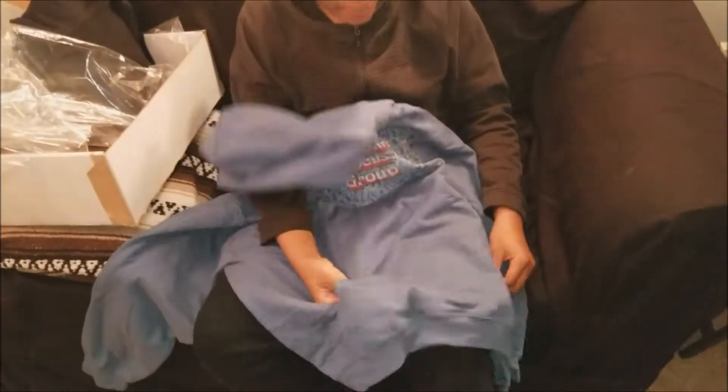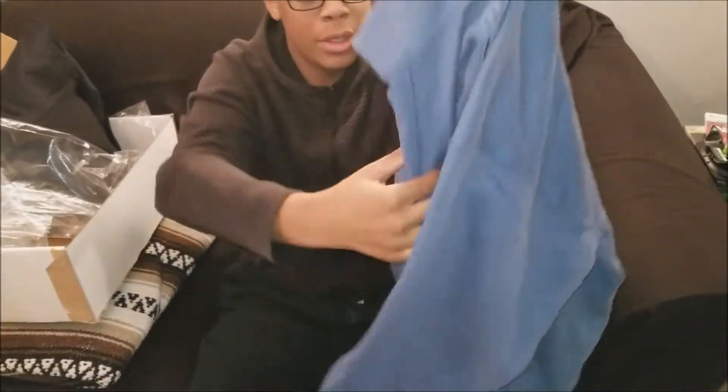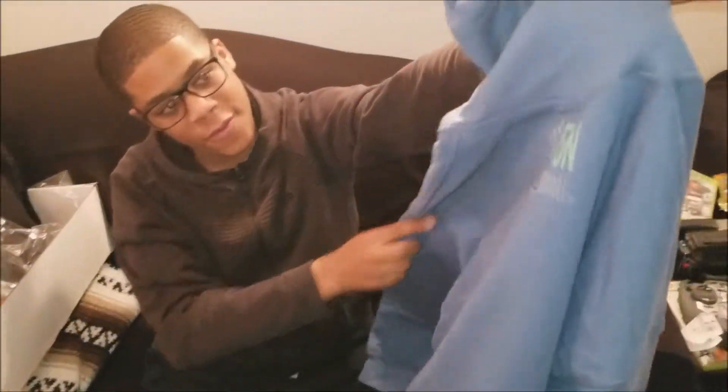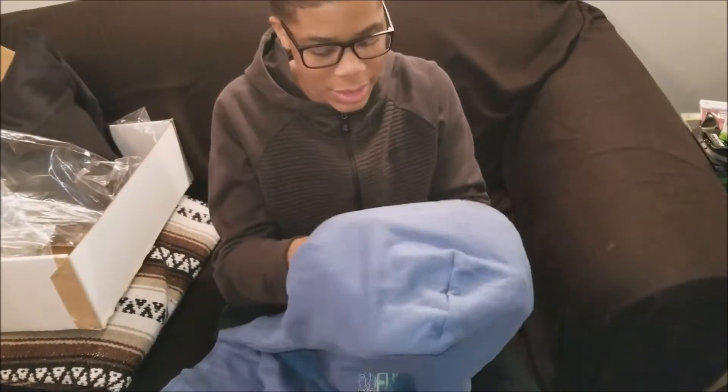The big kangaroo pockets right there. Turning around, you can see Phone Hustle on the back. The hood is thick too, so it'll keep you warm, and the fabric on the sleeves is solid.